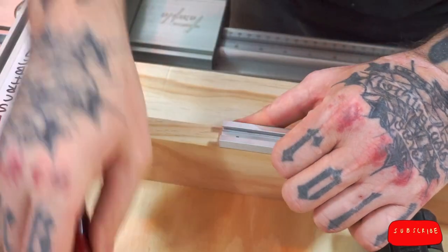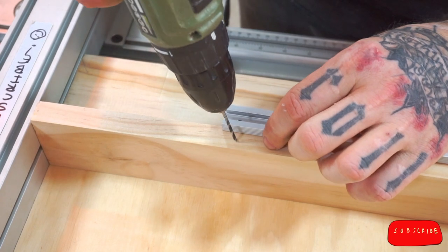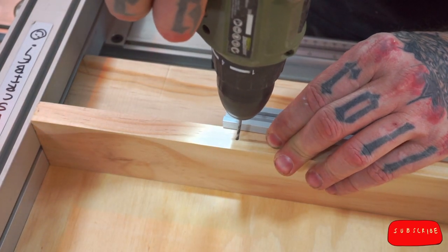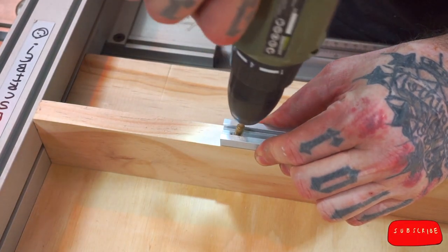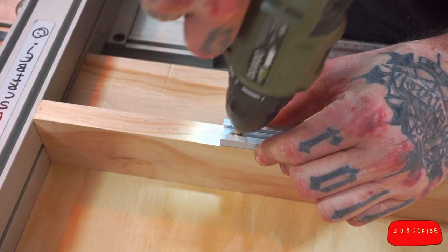I use my awl to stab a location point in the wood underneath, then I can remove the track and drill the hole. Then I countersink for the head of the mounting screw, and that's how you install a screw.